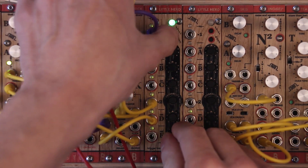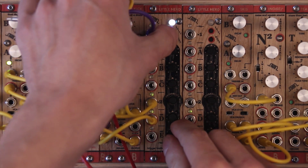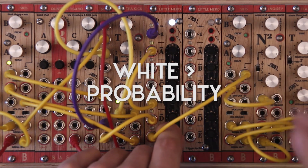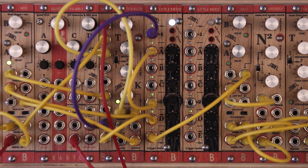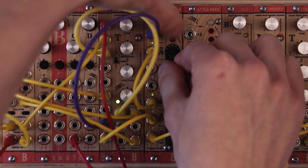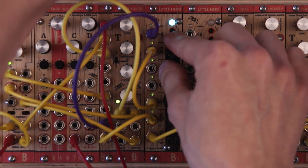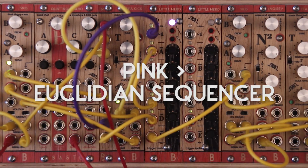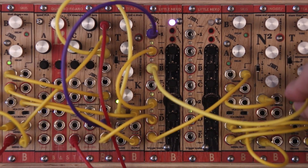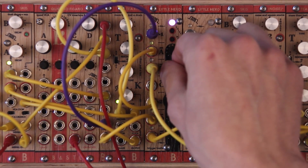And patch it into input 2. Then I use another channel to set probability — that is white — and I will use this for triggering hi-hat sound. And then I will use output B to work as Euclidean sequencer — that is pink color.